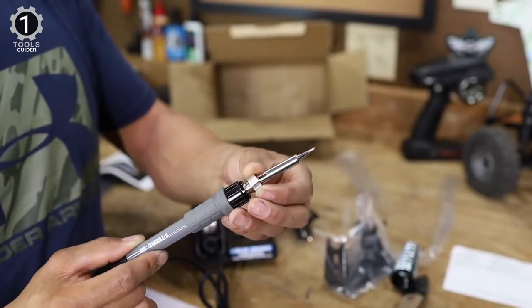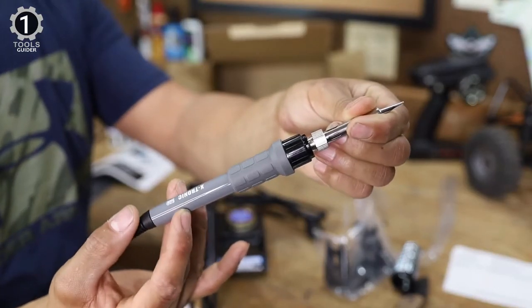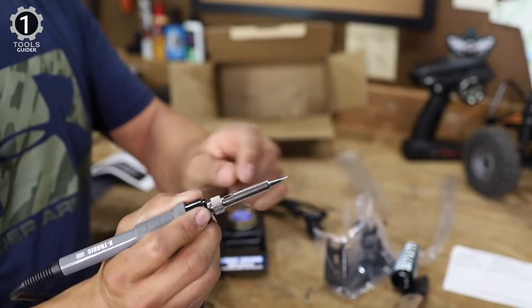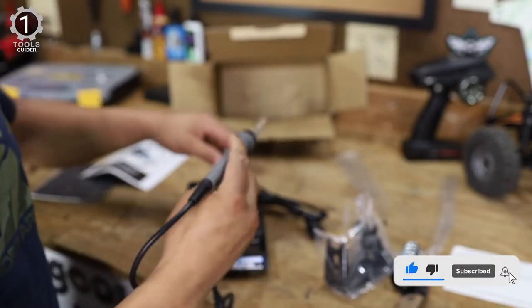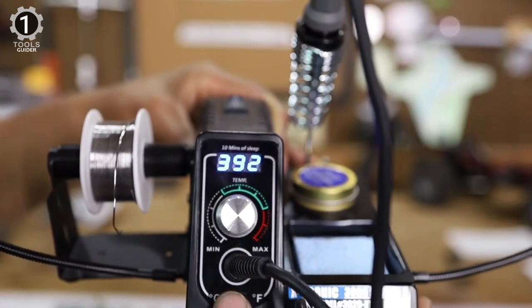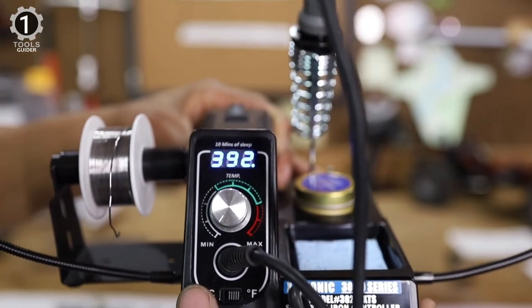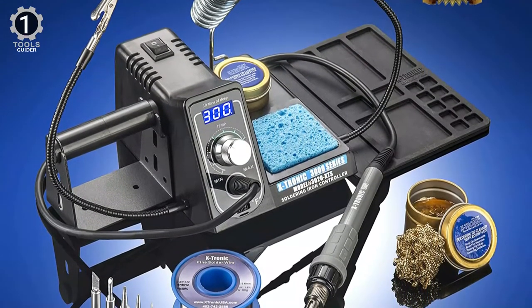The 40-inch soldering cord has enough length for most work tables, and its robust, flexible cable prevents tangles and damage to the unit's wiring, keeping it out of the way. The automatic sleep function minimizes fire risks and prevents tool damage even when you forget to switch off the device — the mode activates upon reaching a 10-minute no-usage period.